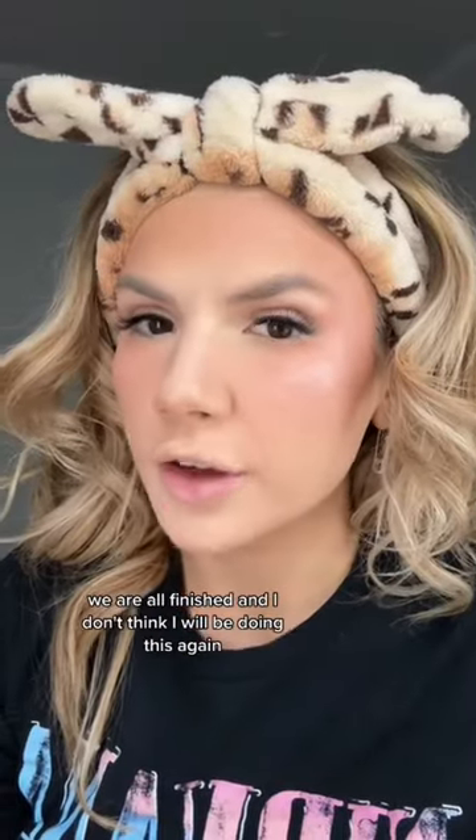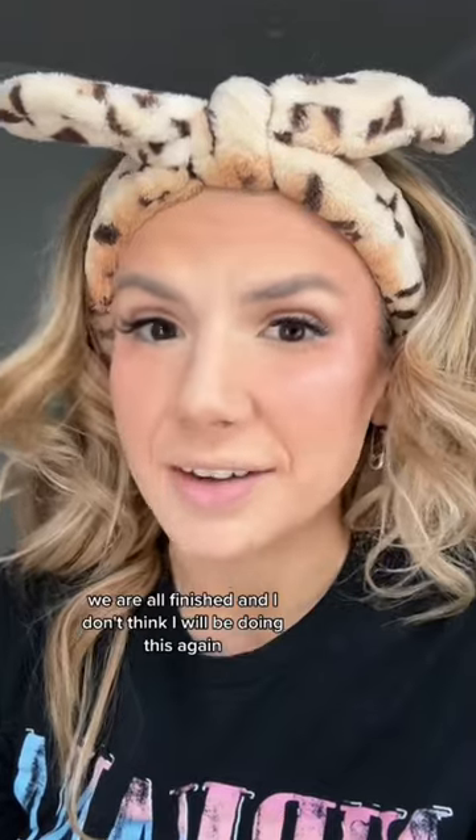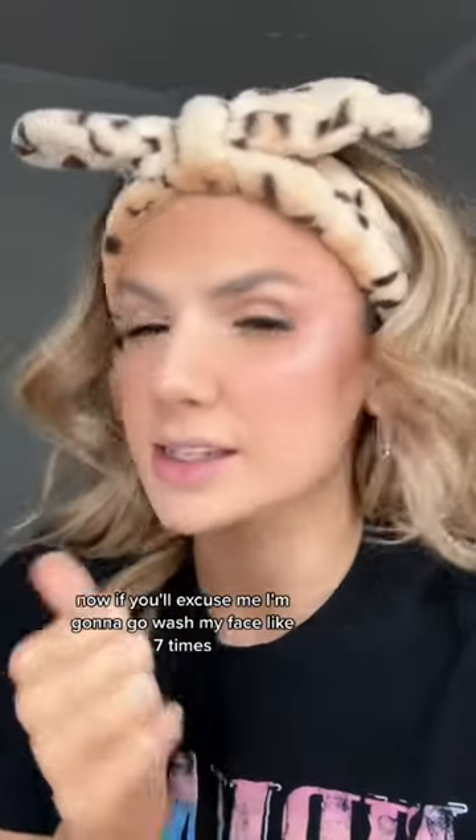I think highlighter is going to fix it, right? Right? We are all finished, and I don't think I will be doing this again. Now, if you'll excuse me, I'm going to go wash my face like seven times.